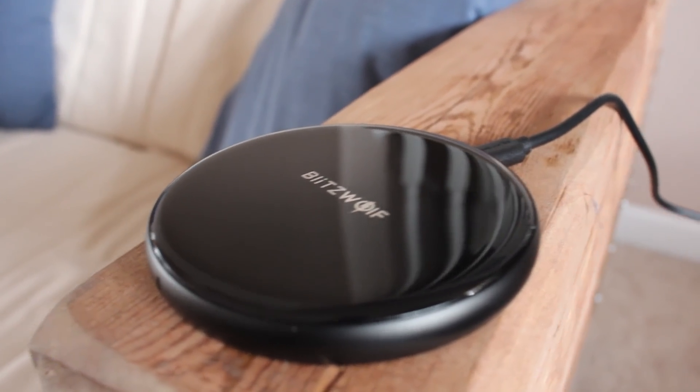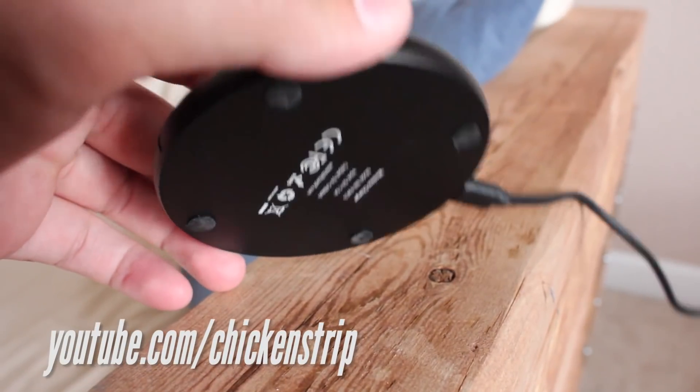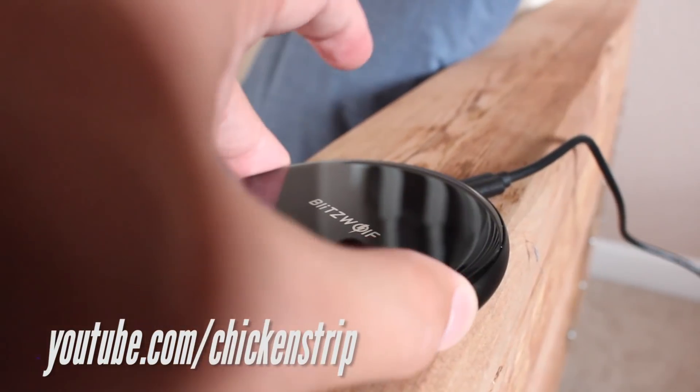If you want to see a video review of a good wireless charger that's not going to cost you too much, you can check that out over at my personal channel. That's it for this video. I'll see you guys.